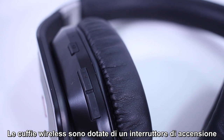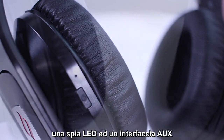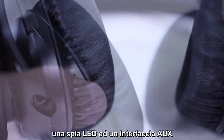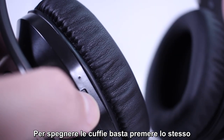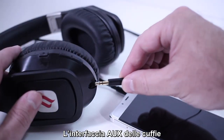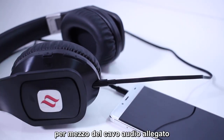The wireless headphones are equipped with a power switch, two volume buttons, one LED indicator, and one aux interface. Press the power switch for two seconds to power on the headphones. They may be shut down using another two-second press. The aux-in interface of the headphones may be used to connect to music players using the provided audio cable.